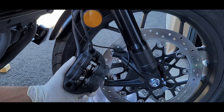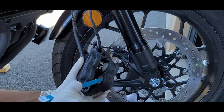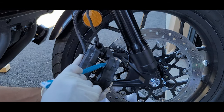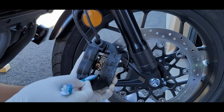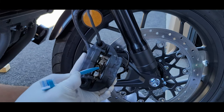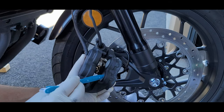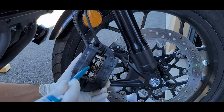Now it's time to clean the caliper on the inside. These are the areas that you want to pay attention to — these are the pistons: one, two, three, and four. You also want to clean up the springs over here. This whole area you want to make sure is free from debris because these pistons move, and this is what presses the brake pads together.